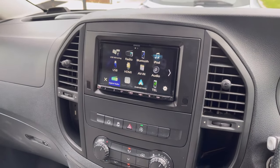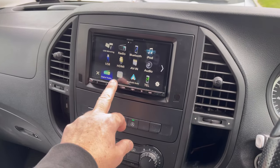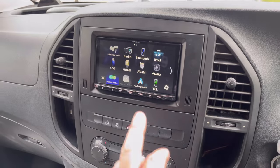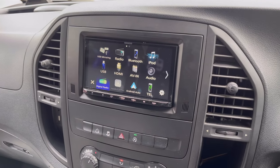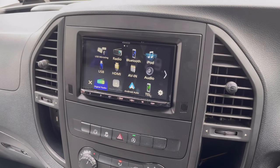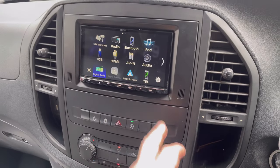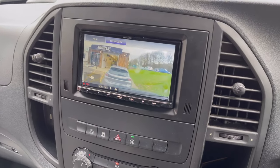Let me give you a bit more information on this screen. It has the facility for Apple CarPlay and Android Auto. The main reason for having this is the customer has Android Auto, which gives him the facility to use Google Maps and so on.